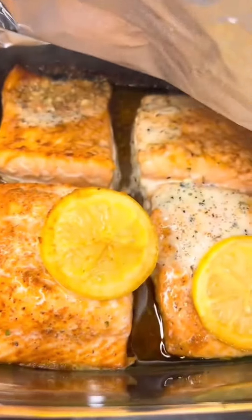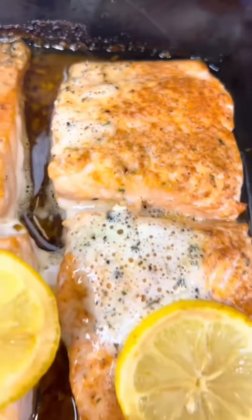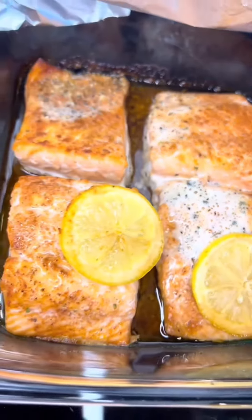After 10 minutes in the oven on 400 degrees, we've got a beautiful glazed salmon with a nice golden crust.